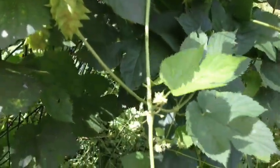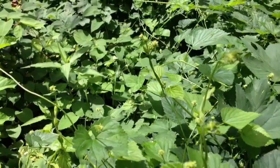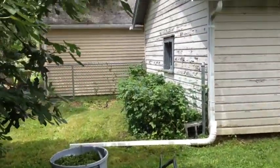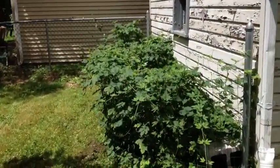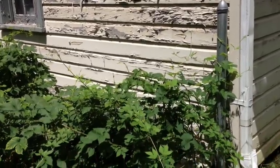I'd say they're doing pretty good — got plenty of cones popping out. So this is the main hop yard, and over here on the back of my garage I planted a bunch more.